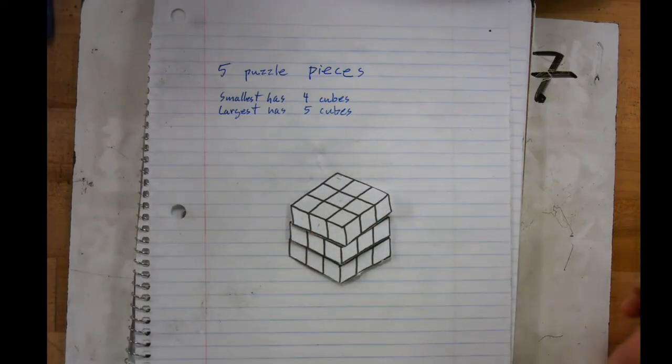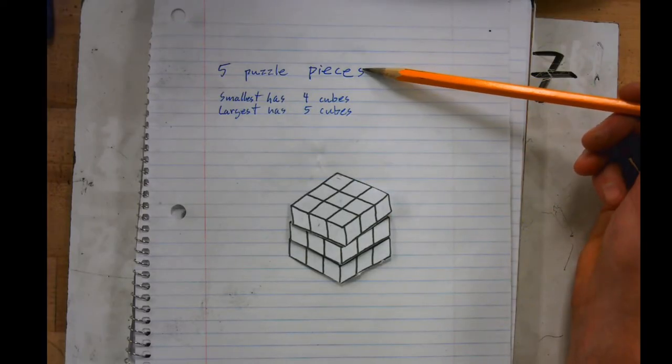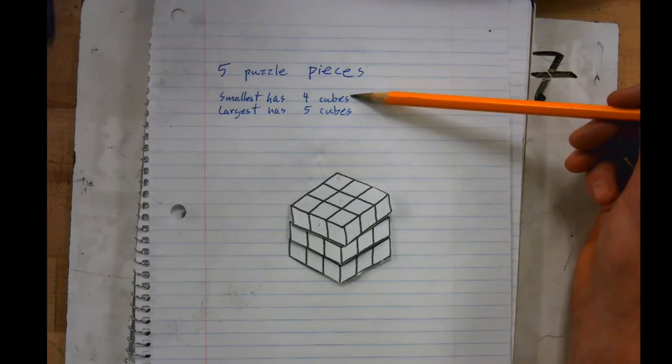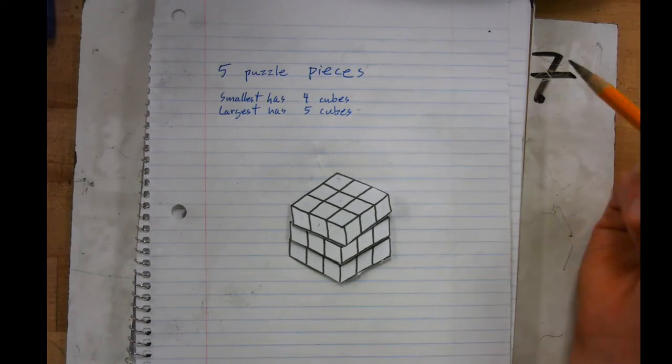I'm going to show you how to make your cubes and your puzzle. There should be five puzzle pieces in the end. The smallest puzzle piece has four cubes and the largest puzzle piece will have five cubes.